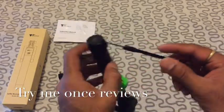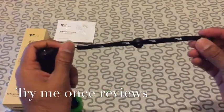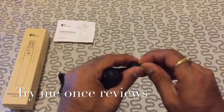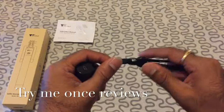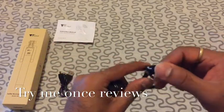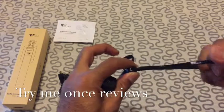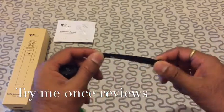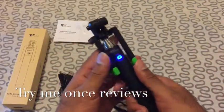Looking at the Selfie Stick, first thing is it comes with a hand strap. You could tighten it, and this hand strap allows you to hold the Selfie Stick securely once your phone is mounted on it, so that when you are taking selfies you have the phone securely in your hand.